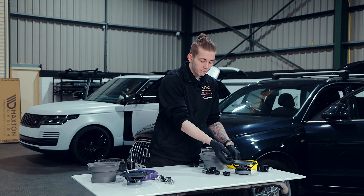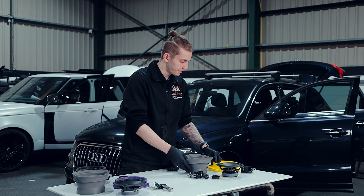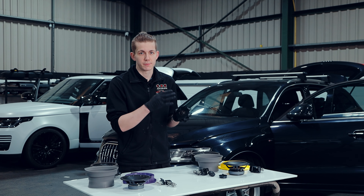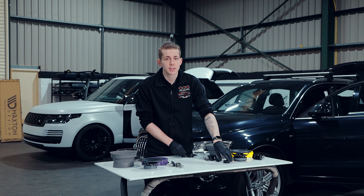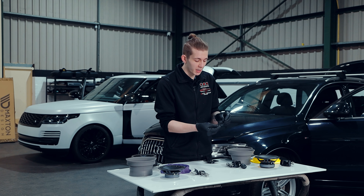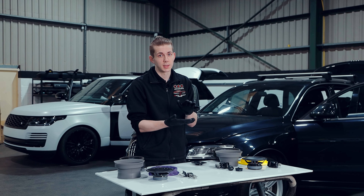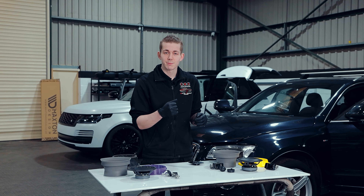The fronts have a slightly better speaker but the same system and setup. For the front tweeters, the originals were mounted in the dash in a three inch space. The kit comes with adapters that fit into that space perfectly, and we'll also be using our crossovers to limit them. They'll go nicely in the dash underneath the OEM positions. But apart from that, let's get to it.